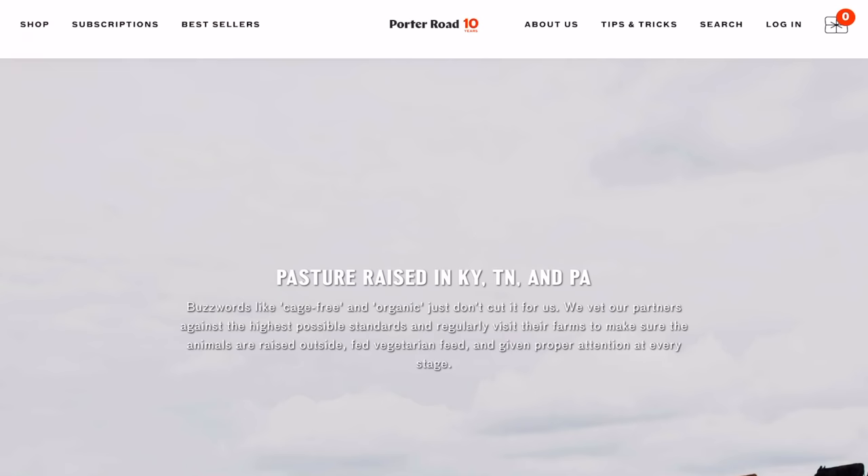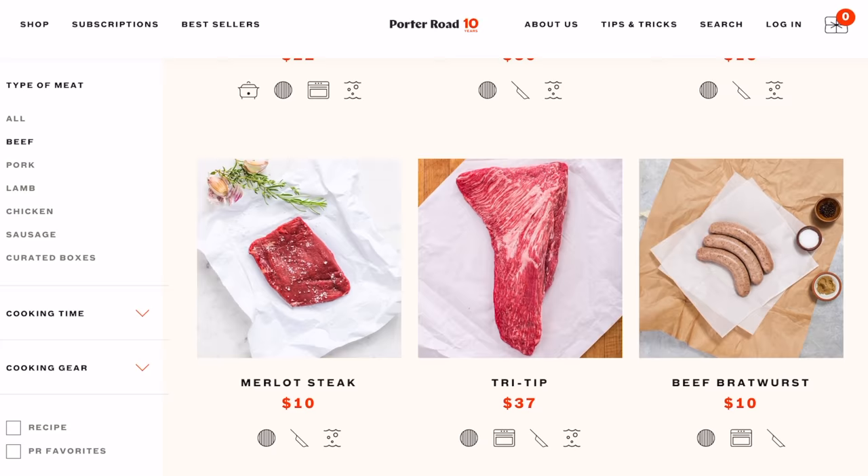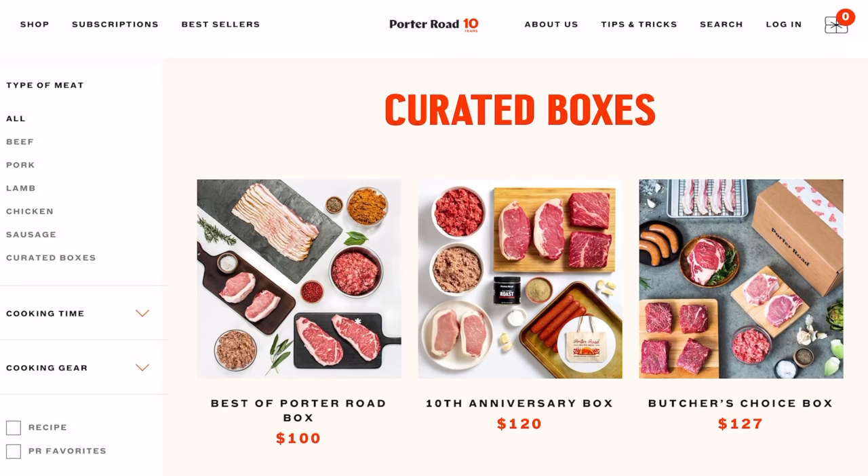They work with trusted local farmers who raise animals the right way — humanely, on pastures, with no added hormones or antibiotics. All their beef is dry-aged for 14 days, and they hand cut each steak and chop to produce cuts you will not find at your grocery store. You can shop a la carte like you would at your local butcher shop, or go with a subscription model so your meat arrives at your door without ever leaving your home. Steaks and chops arrive fresh, never frozen, and orders of $100 or more ship for free. I even got them to give my viewers 15% off their first order — click the link in the description and the promo will be applied automatically.